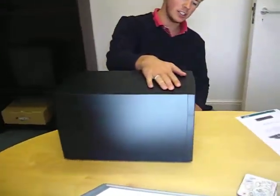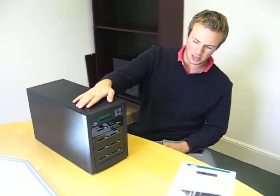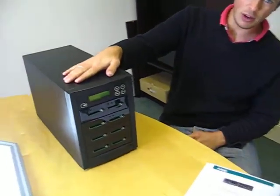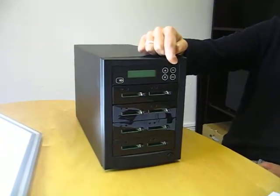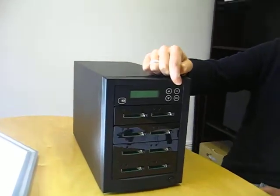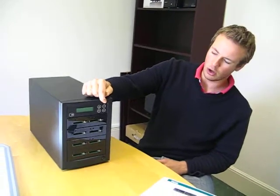The unit sits in a 5-bay chassis, so slightly taller than the SD707 and the UB707. However, the controller is very much generic for all units and has the familiar copy, copy and compare, and compare modes.